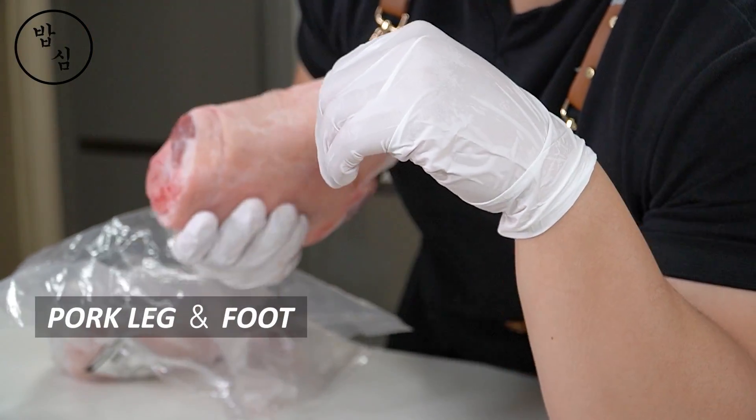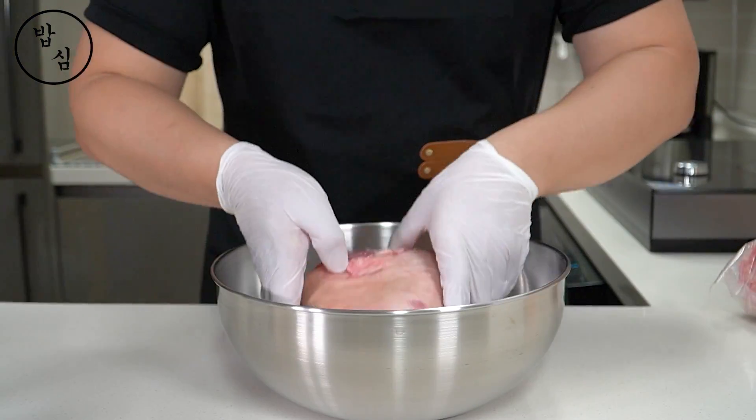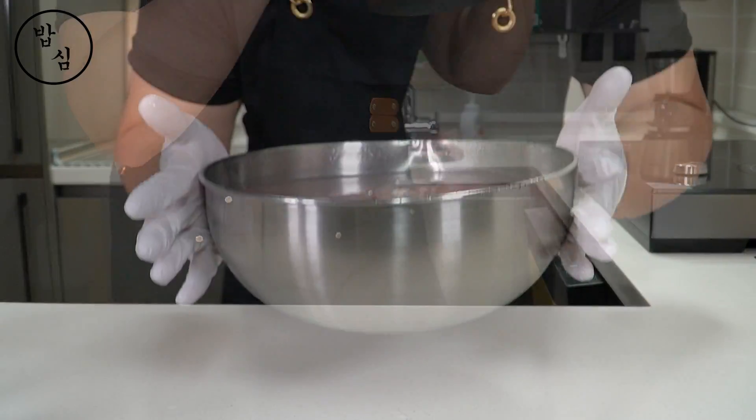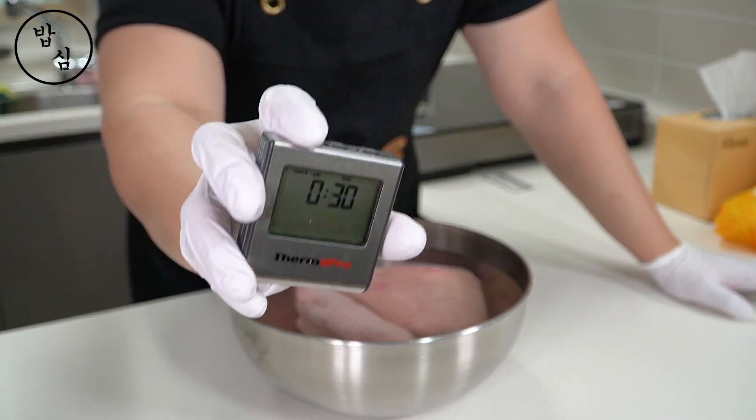I prepare pork leg and foot. If the foot is hard to buy, using only the leg part is absolutely fine. For diluting blood and cleaning, I will soak it in water for 13 minutes.